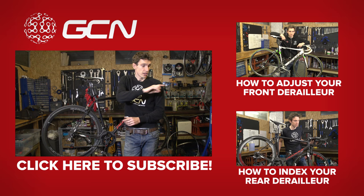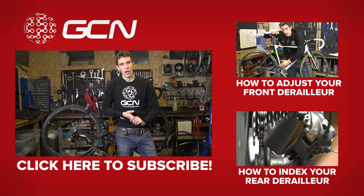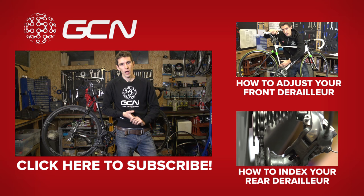Before you go to either of those videos, make sure that you subscribe to GCN. You can do it by clicking on my perfectly adjusted front derailleur.